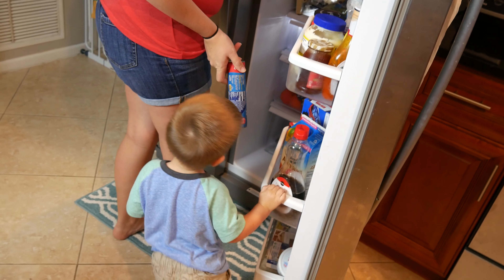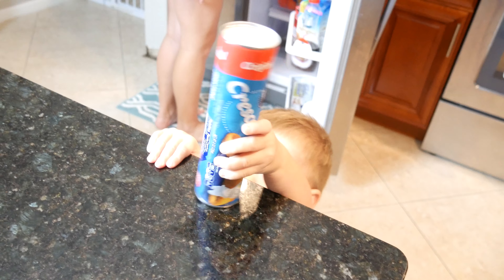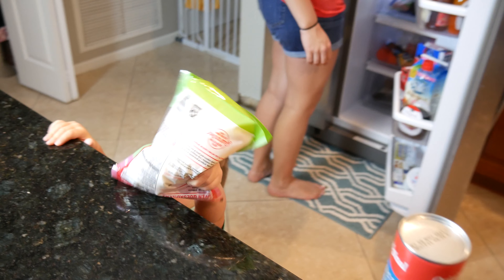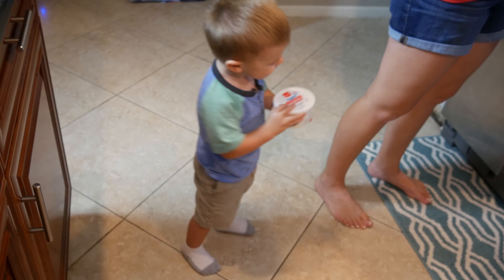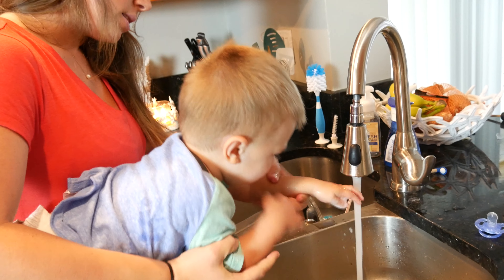All right, let's get all our supplies ready here. Put this on the island for me. Good job, dude. Okay, put the cheese up there. Good job. Here you go, put this on the island — that's the dip. Put it on the island. All right, put it up there, dude. Good job. Watch those hands.